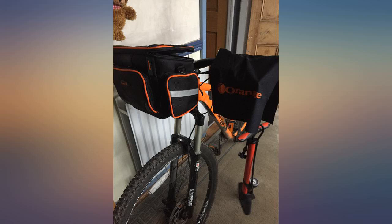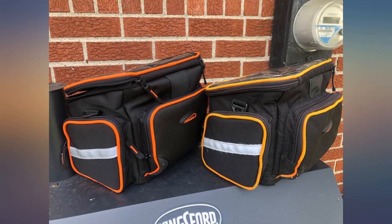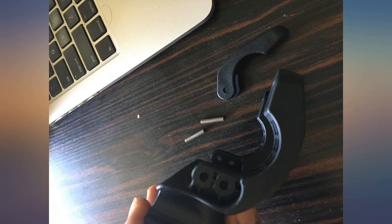Fitting was easy. Could you supply two sizes of bolts to cover all dimensions of handlebars? I might get the panniers next. I really like this bag. I used it for a three-day gravel bike tour that included pavement and dirt.